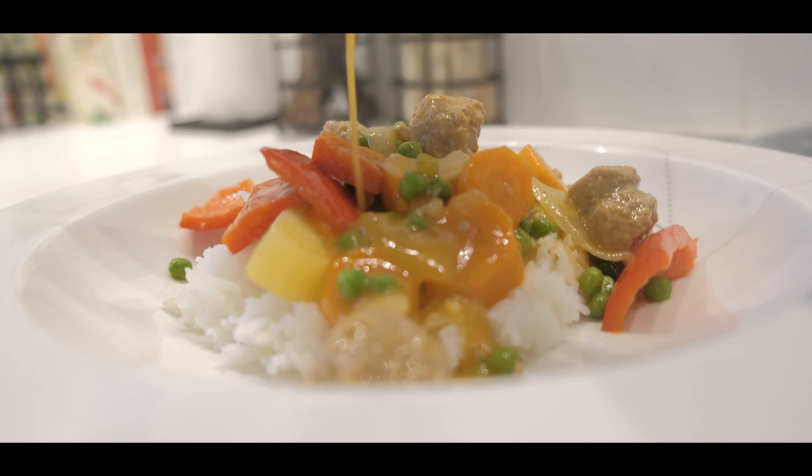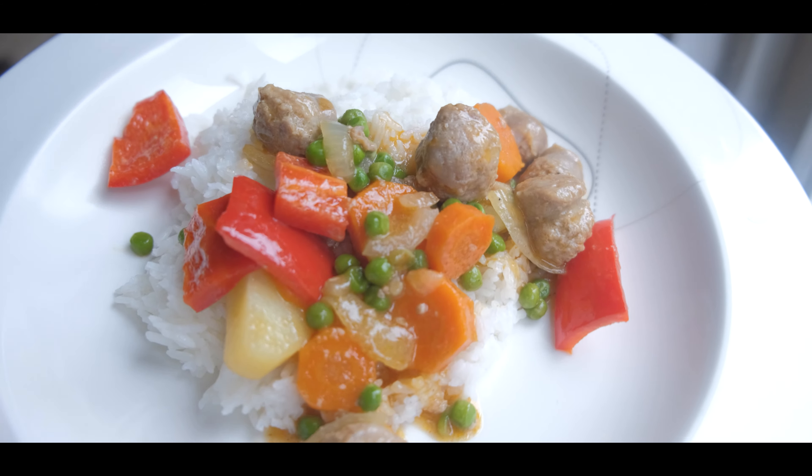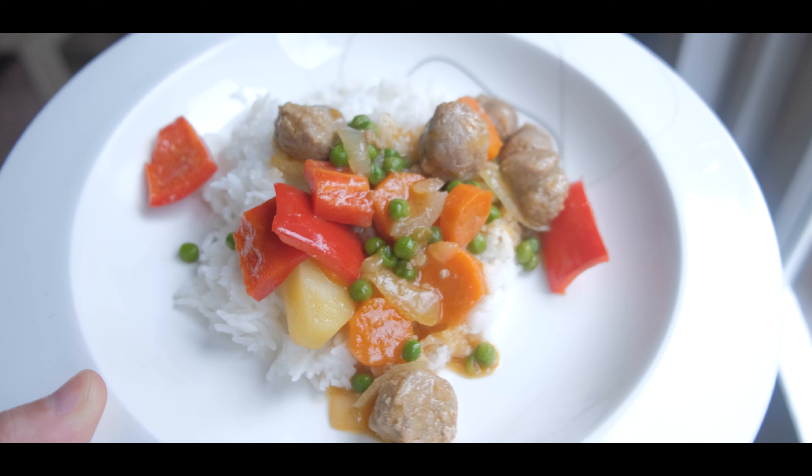I think this sausage Caldereta looks really amazing, with lovely colors. What do you think? Let me know in the comments. Mmm, wow — that is super delicious!